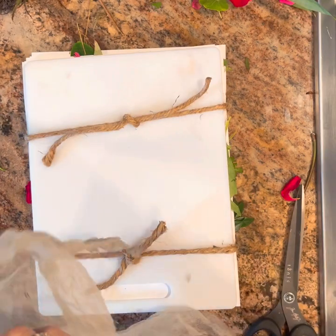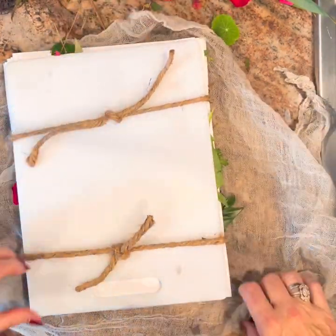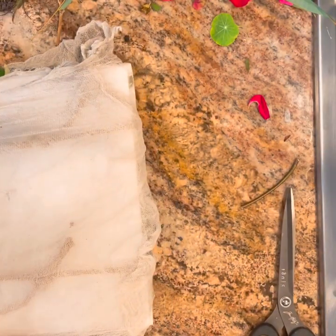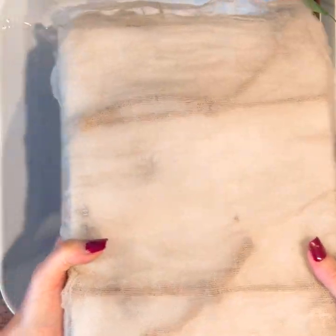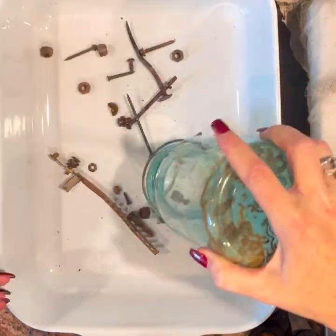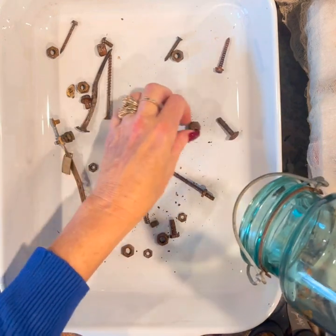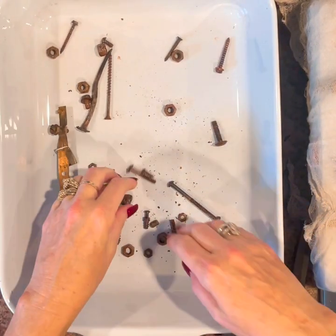What you're going to do is take your cheesecloth and wrap it around like so — it doesn't have to be tight, just around it. Then take your pan. Oh, I forgot one more thing — you need rusted bits! I just put my rusted bits on the bottom. I don't know how it works, but it does create some really pretty designs on the papers.